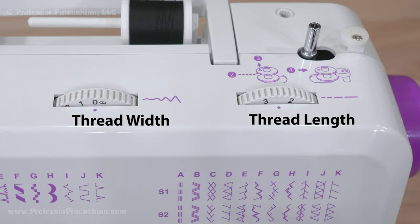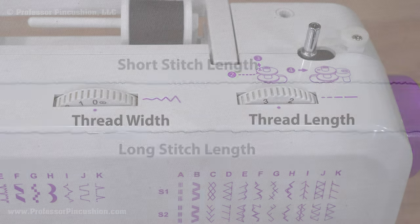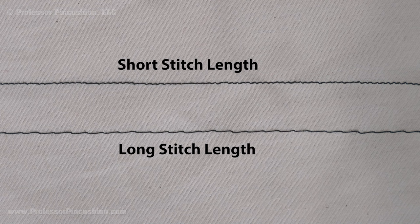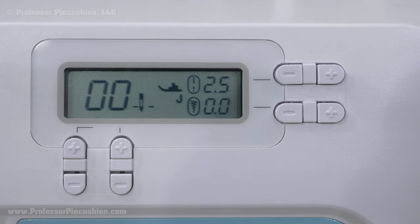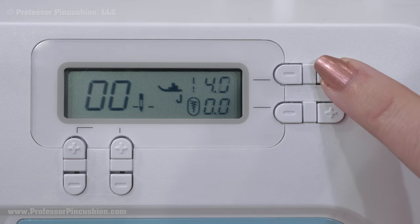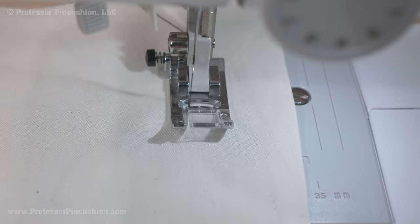Thread length and thread width are things you will frequently adjust. Thread length is how long each individual stitch is — it can be shorter for when working with delicate fabric or longer when working with heavier fabric. Normal range is 2 to 2.5. If you choose zero, your stitches won't go far. Selecting the highest number will be your basting stitch.